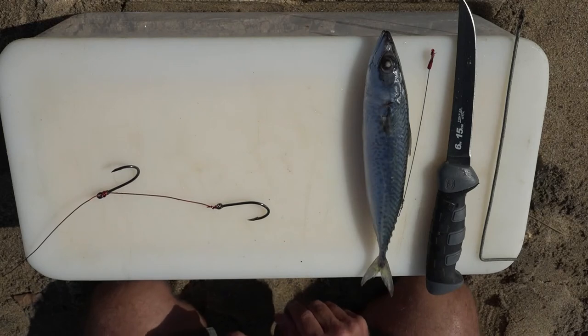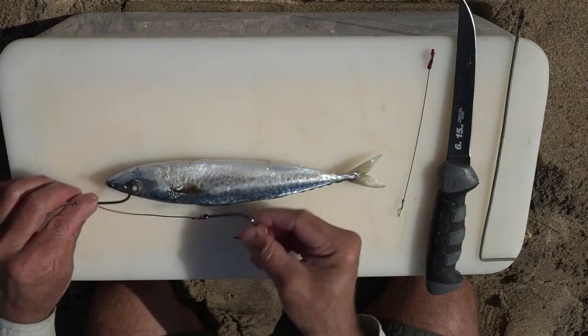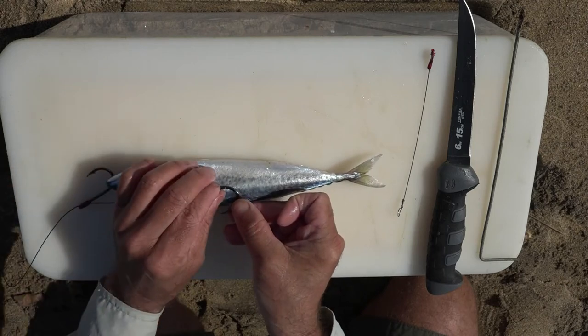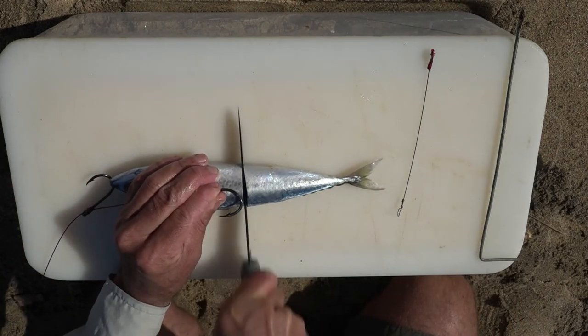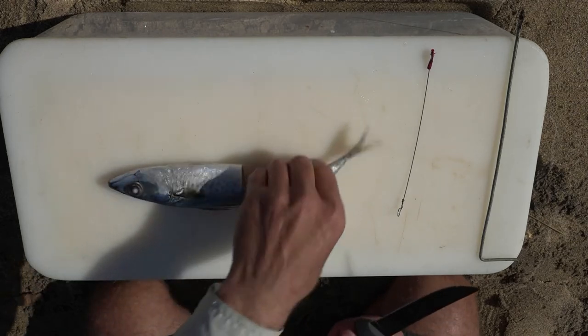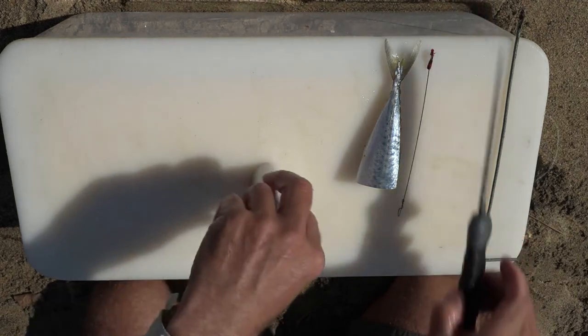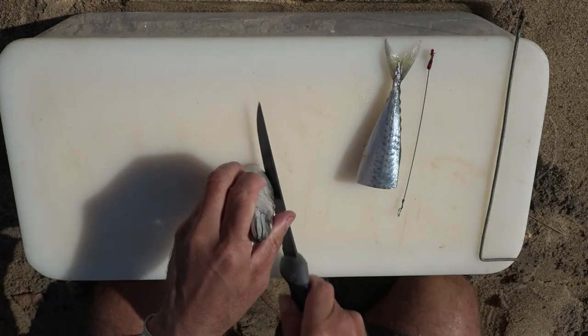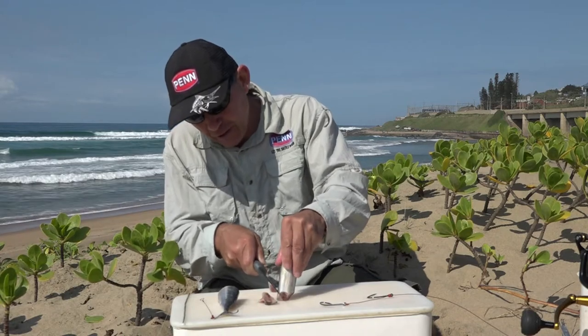This is a very simple bait to make. We're going to start off by measuring the size we want to make our bait. I just place the hooks on top of the bait, cut the bait off just below the hooks, and that gives the approximate size. With the tail section we'll use it just now. Then I want to start by shaping the mackerel a little bit, and that helps with the aerodynamics of the bait.